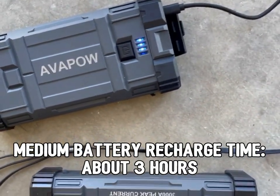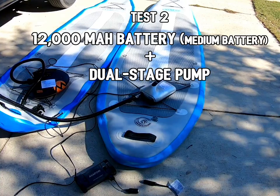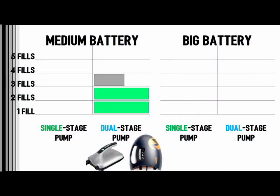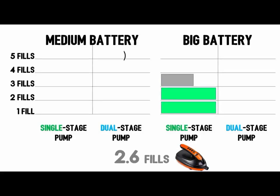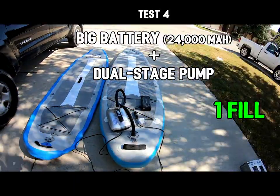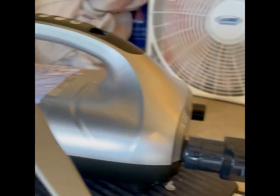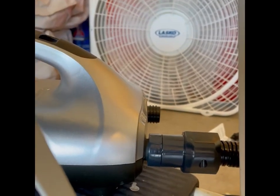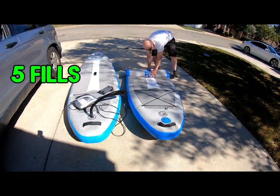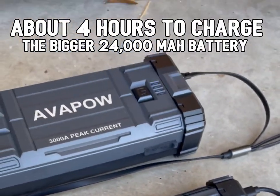Both worn them all out. This one's about done charging. I'm cooling down the pump after each use since I'm using it so much. The big battery is just getting started while the small battery is all finished — all bars done.